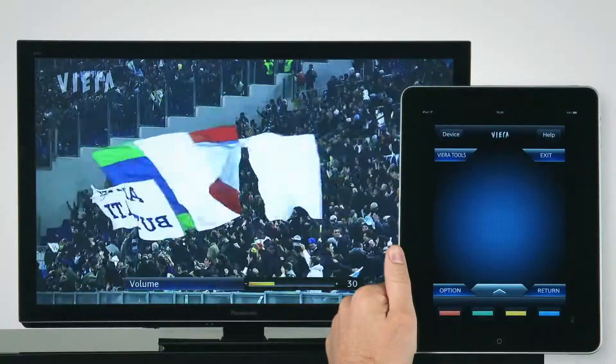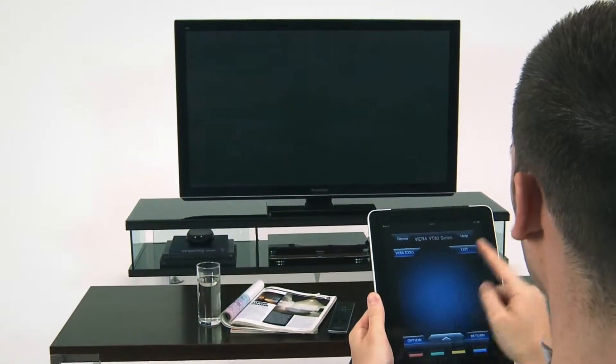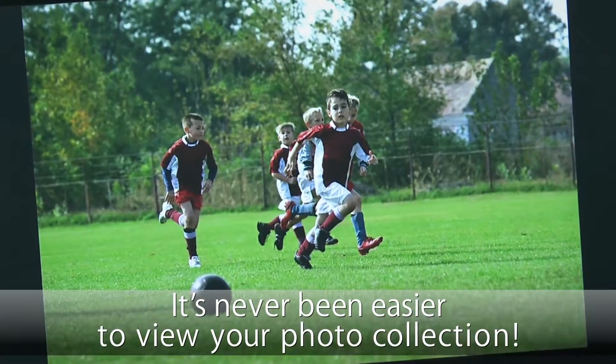Viera lets you enjoy a wide range of content in addition to ordinary TV programs. For example, when you want to look at photos that you've saved to an SD memory card, simple fingertip control lets you fill the large Viera screen with memories of family and friends.